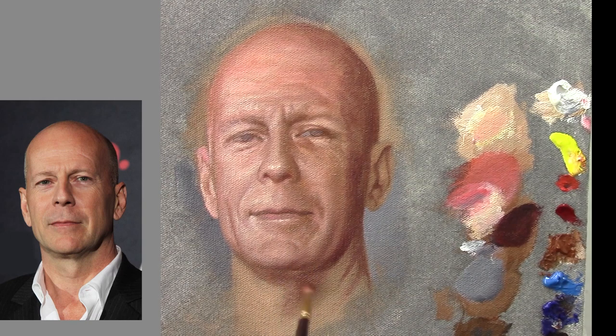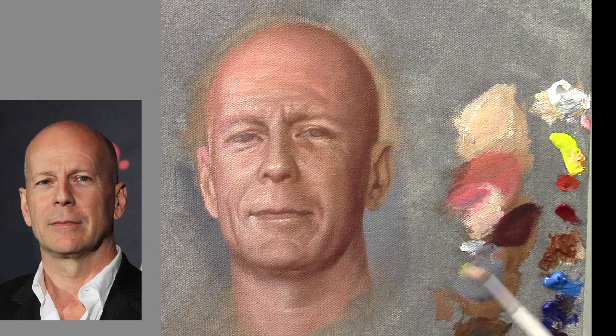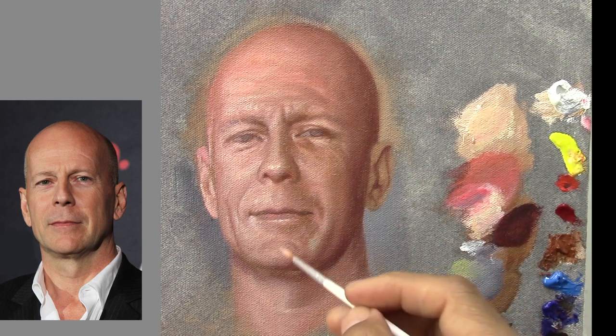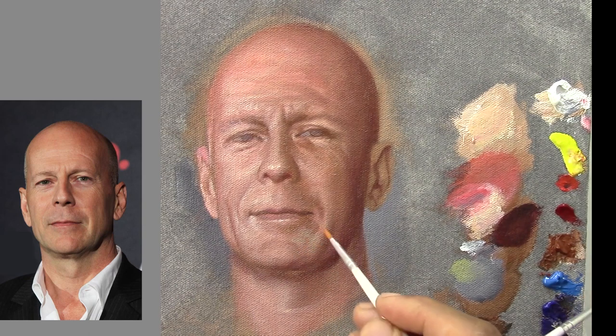For blending I have maybe six or eight brushes in different sizes. All of these brushes for blending are very old brushes that have their hairs all spread out — they are ruined, they don't work for anything more than blending, which is really perfect for me. Now I'm going to apply the greens that we can see in any face. I apply with one brush and then blend with another brush — that's the whole process.